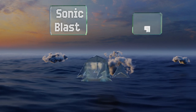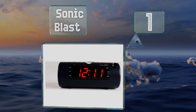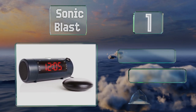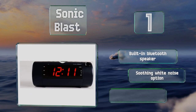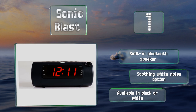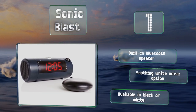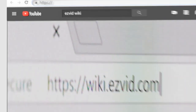Coming in at number one, with a sonic blast, you'll no longer need to turn over or strain your neck to check the current hour and minute, thanks to the large clear image it throws. It also comes with a handy super shaker under-pillow device that can be trusted to wake many a heavy sleeper. It features a built-in Bluetooth speaker and a soothing white noise option, and is available in black or white.